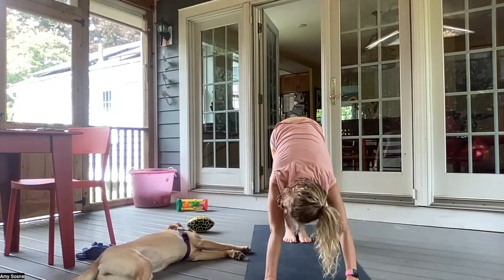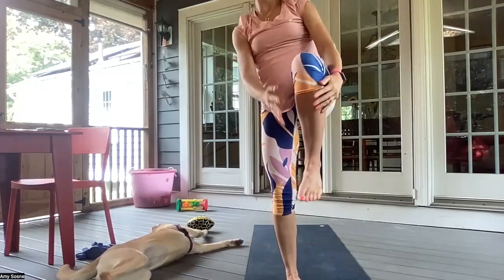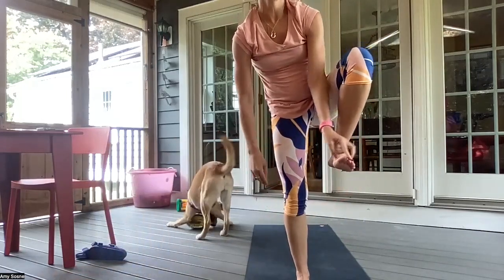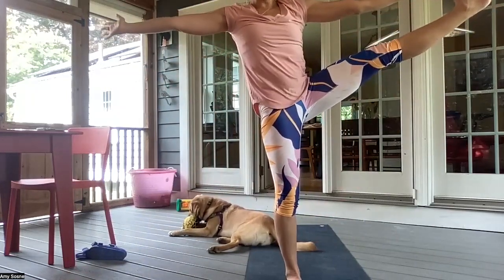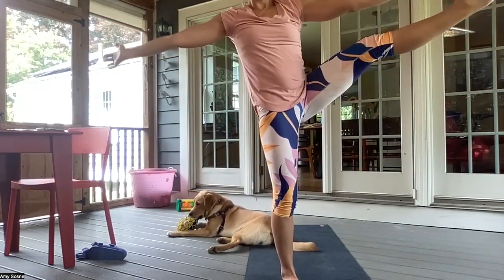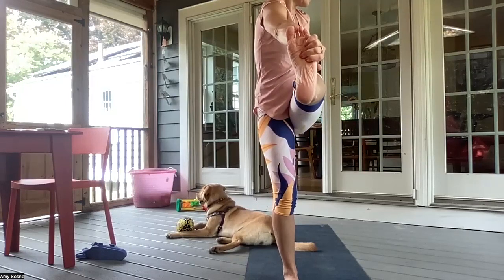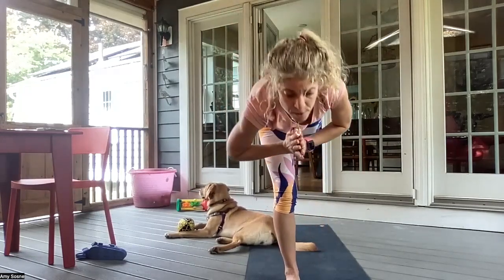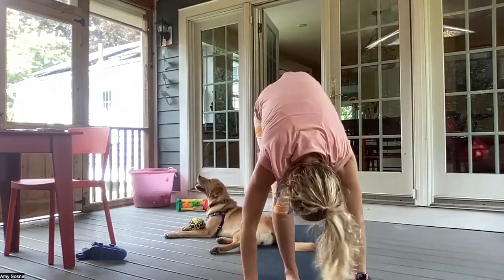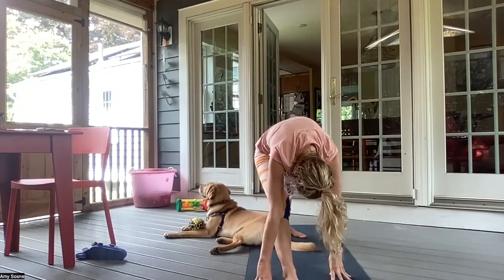And maybe coming back into a plank or chaturanga. Inhale, up dog. And exhale, downward facing dog. Inhale, the right leg up. Exhale, right foot between your hands — high lunge. Inhaling here. Exhale, left knee into the chest. Inhale, fingers around the left big toe. And maybe extending the leg out to the side. Inhaling and exhaling. Left foot comes back in front. And maybe the right hand outside of the left foot, gazing over the left. And then both arms up overhead. Inhaling here. Exhale, hands to heart center. And coming into your warrior three. Inhaling. Exhale, palms come down — standing split. And then bring that left foot down — low lunge. Inhaling here. Exhale, straighten the right leg for a pyramid pose. Inhaling. Exhale, bending the right knee.